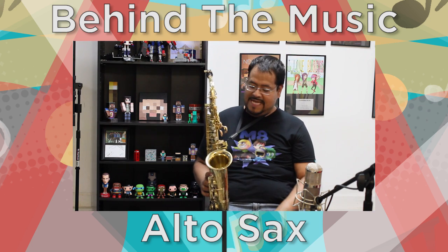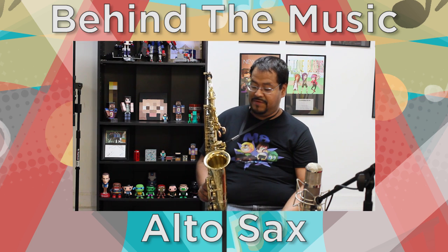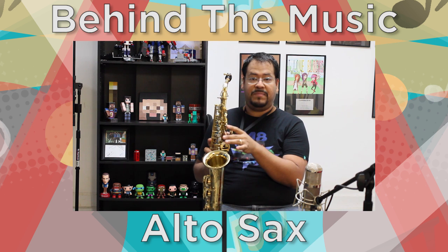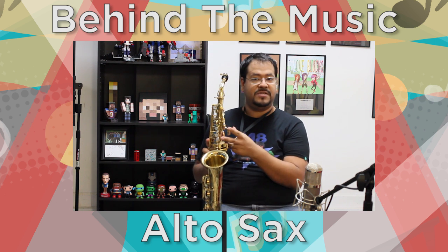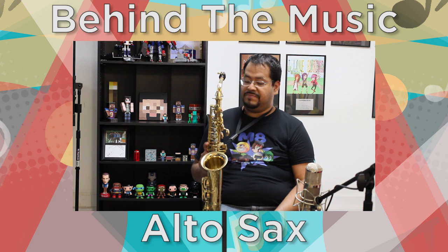So there you have it. This is the alto — gold lacquer keys, all that kind of stuff. This is the French horn, as I've said before. I do want to point out, though, I did put key risers on top of the palm keys, so they come right to my hand, which is how you're supposed to play.